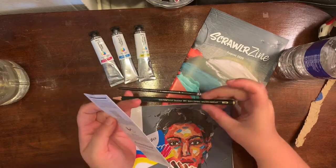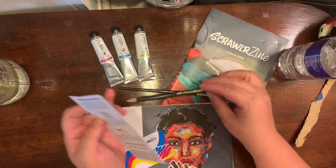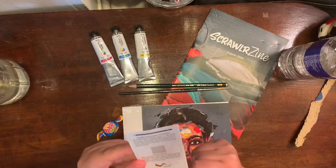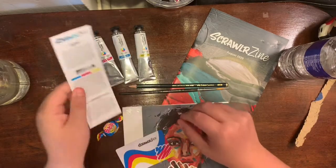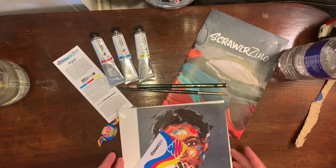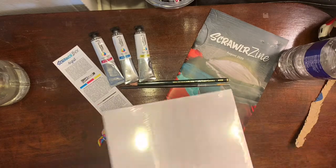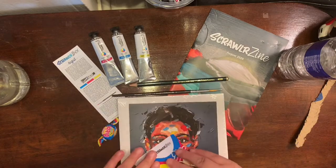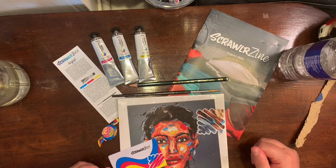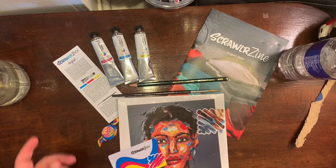There's me pointing at the HB pencil saying no no no, we did not get that one. I noticed in all the other boxes there was a note saying there was a mishap — they were waiting for the pencils to come in and they never did, so they put a different pencil in. I already have that pencil so that's all right, and another one can't hurt. Hope you have a wonderful day, see you in the next video — bye!